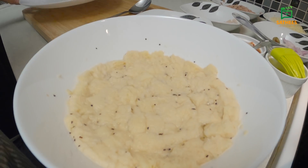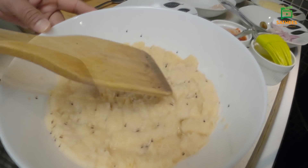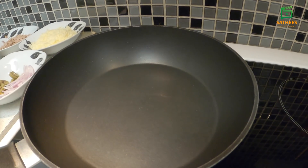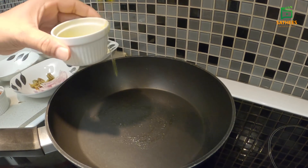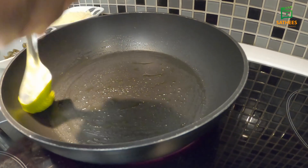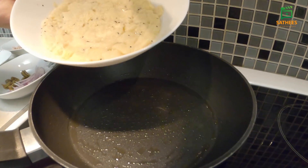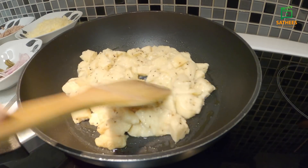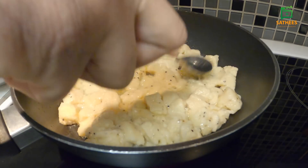We are going to make a pan. We have a non-stick pan. We have to do the olive oil in the middle. Let's add some olive oil in the middle. If you want to add some olive oil, let's add the olive oil in it.